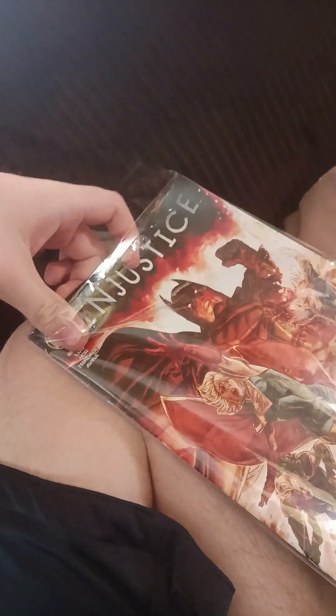Today we're going to be reading Injustice, since I am able to get it out of the packaging of the bag that I put this thing in. Here we go. It's hard to get it in now, especially if it works.